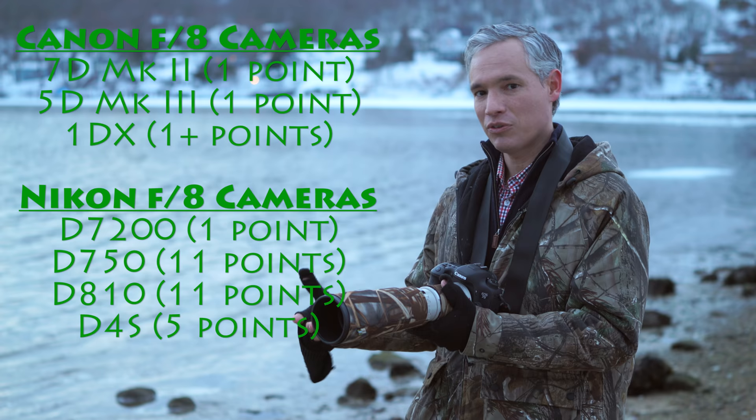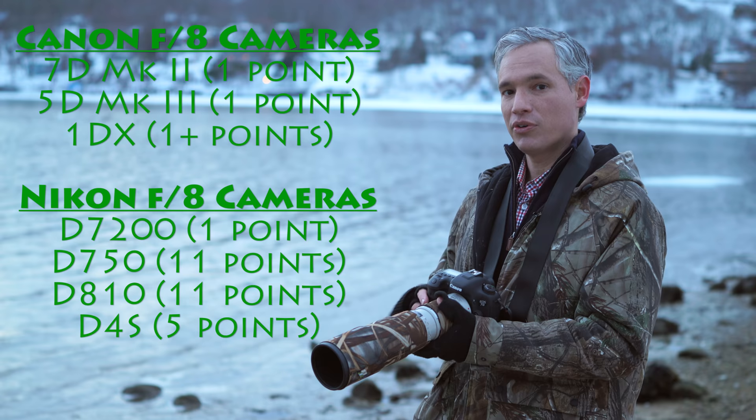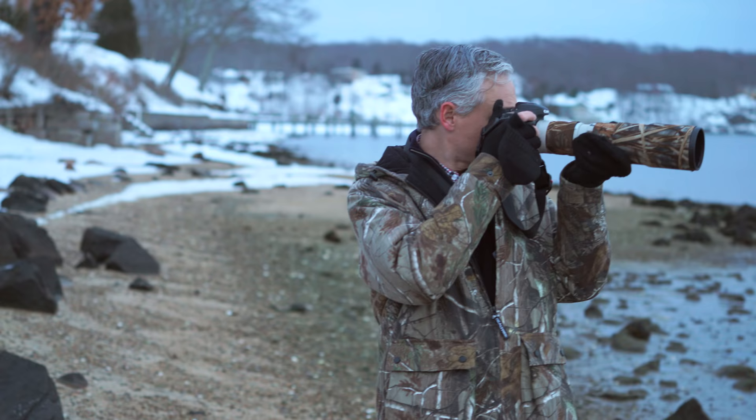But even with that, the autofocusing is always a little bit worse — it's just getting less light. And on these Canon bodies, you can only autofocus with the center autofocus point. So for a lot of us, losing that autofocus capability isn't going to be worth it.